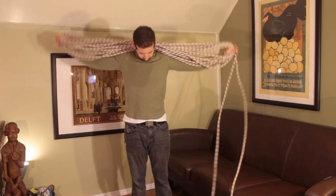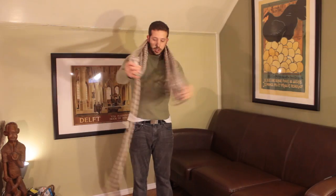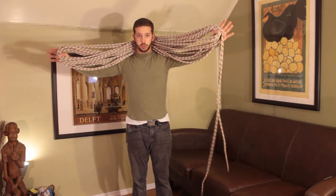You'll do this until you have about two lengths of the rope left that are equal to about two lengths of your arm. From here, you can finish the butterfly coil just as you did before.